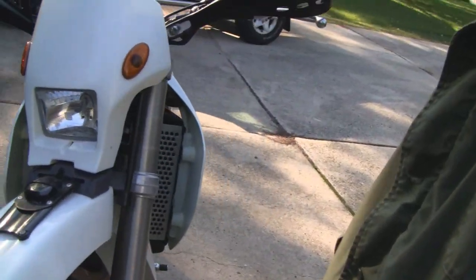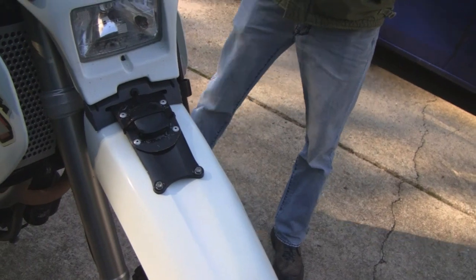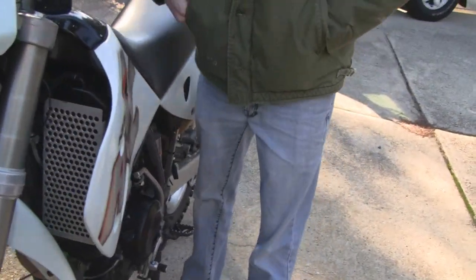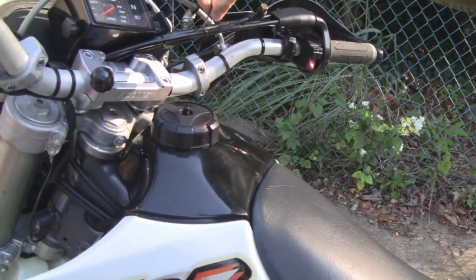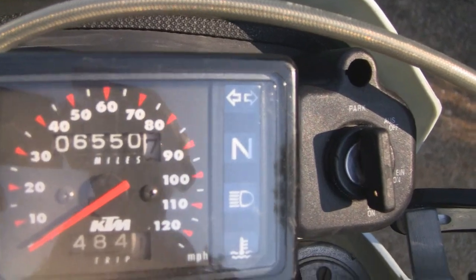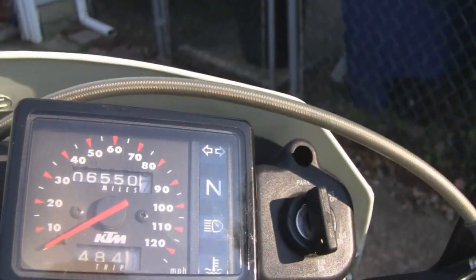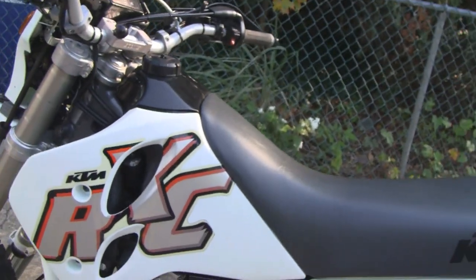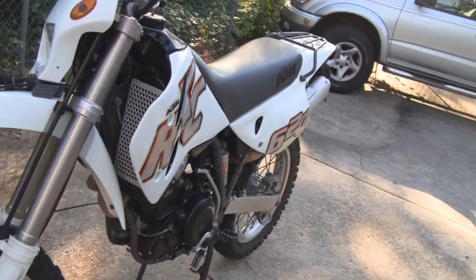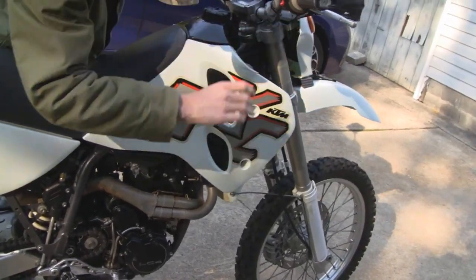It's got adjustable suspension and all that. It actually came with this little GPS antenna over here — yeah, I was going to ask what that was. And it's got a mount over here so if you want to hook the GPS up, the mount and hookups are all ready to go. It's got your standard stuff — lights, turn signals, all that. And what's the mileage? About 6,500 miles — that's pretty low, pretty much brand new. Really nice machine.